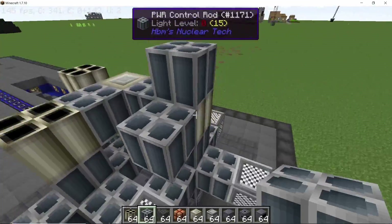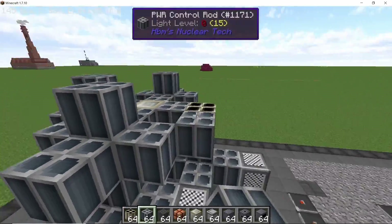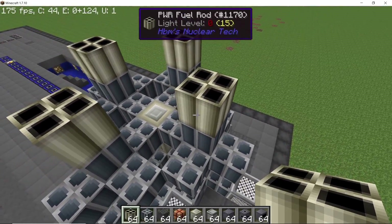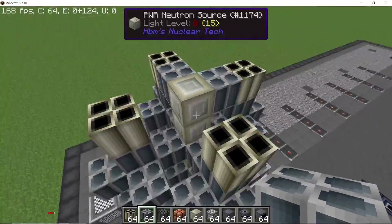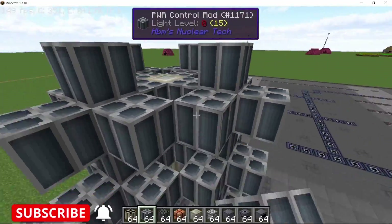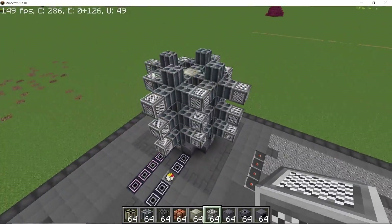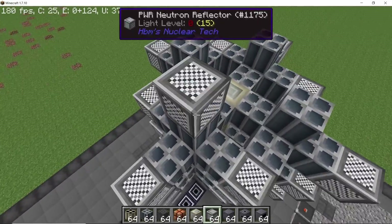Come up by two, and using the neutron source place down four more fuel rods and surround them with control rods on all sides. This is the second level. Once again place down four more fuel rods for the third and final level, come up by two more, and surround all of the fuel rods once again with control rods on all six sides. Close off all neutron paths using reflectors.